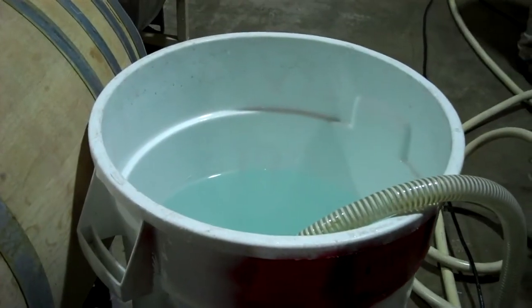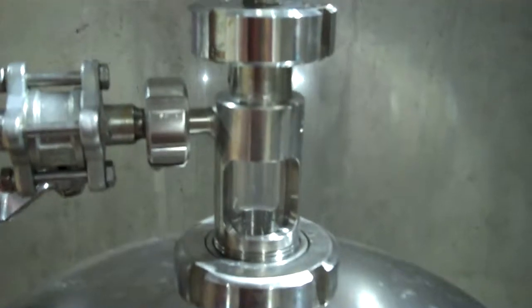So we've got citric acid coming through into the pump, out of the pump, along this hose, into this part of the filter, and up into the column.